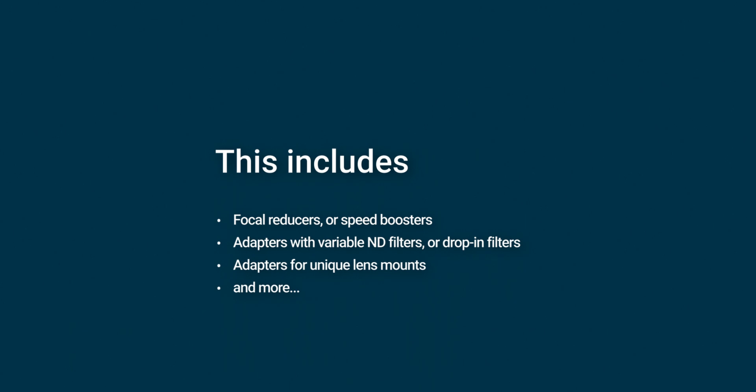Lenses are adapted the other way around, where you have a lens that was designed for a long flange distance adapted to a camera with a short flange distance. This is done with an adapter that provides a little extra space. And that's why this is exciting, because that little bit of extra space changes everything. The benefit of the extra space is that you can use it for important tools. This includes focal reducers, commonly known as speed boosters, adapters with variable ND filters or drop-in filters, as well as the ability to use an adapter with unique mounts like PL, LPL, and more.